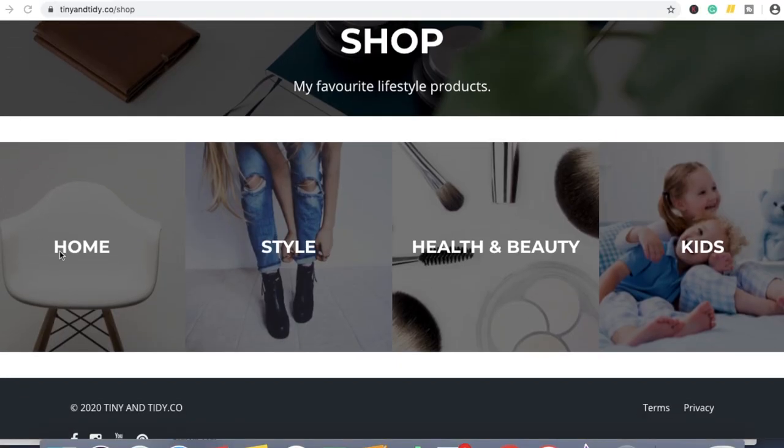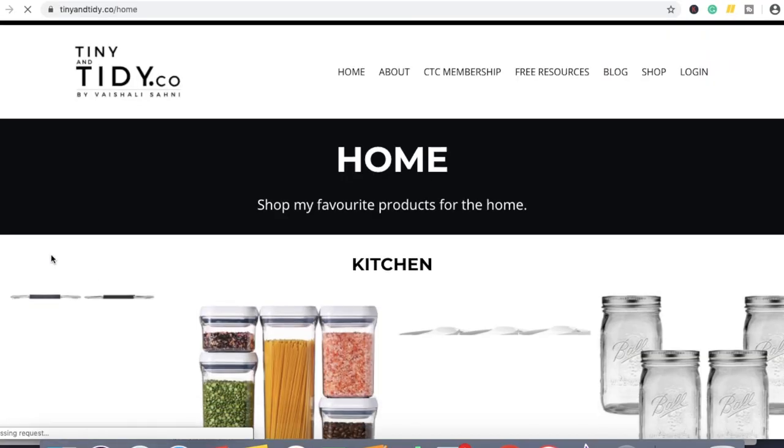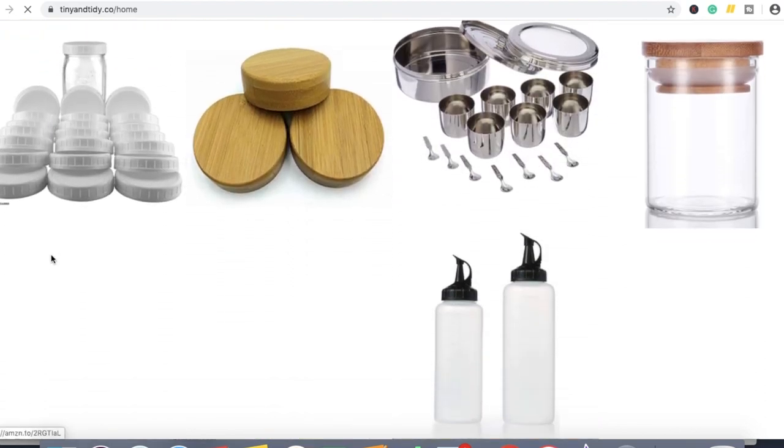I like using custom vinyl labels. I'll link all of these items and the labeling machine in the description box down below, and over on my website I also have a shop where I've linked all of my favorite products — you'll be able to find these things linked there as well.